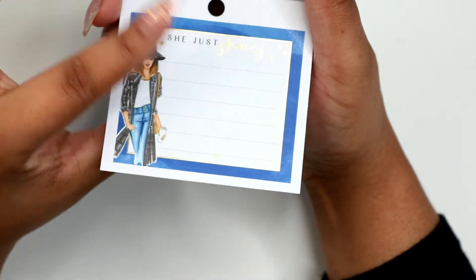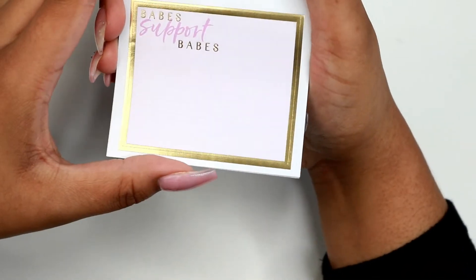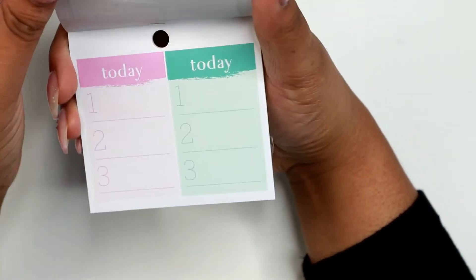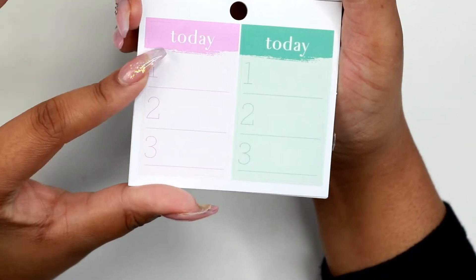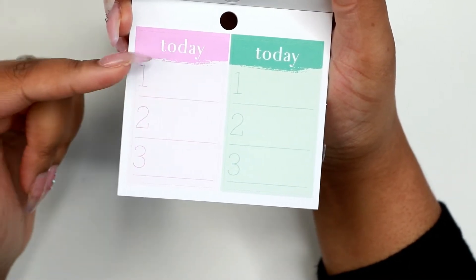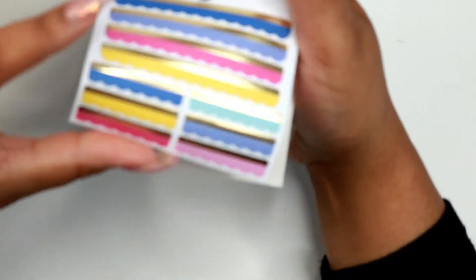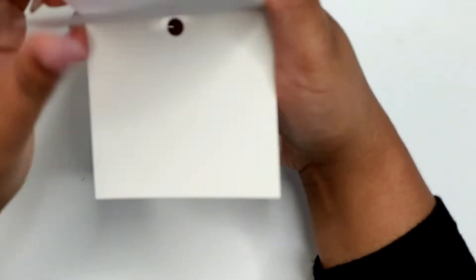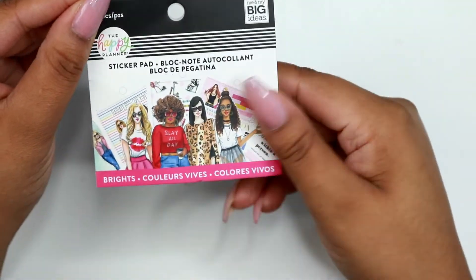I like these — you can write some notes on there or just put a sticker quote on there, and this one has a lot of area to write. This one says babe support babes. I like this because I usually, especially if I'm using a mini, I keep everything to just the most important three things that happened in that particular day. And there are some little washi stickers. So that was everything from the Brights sticker pad.